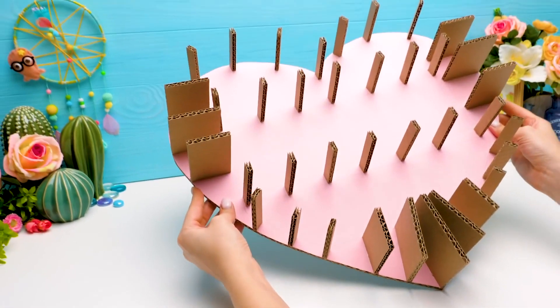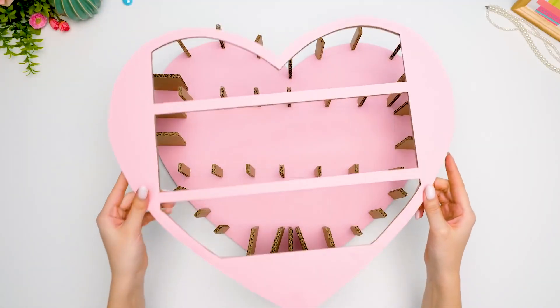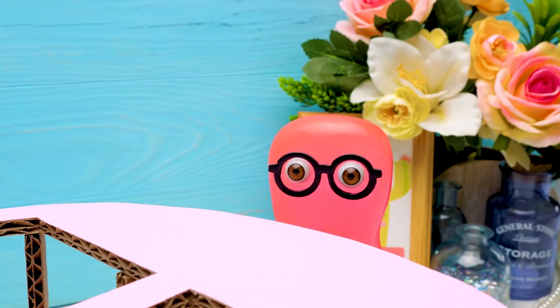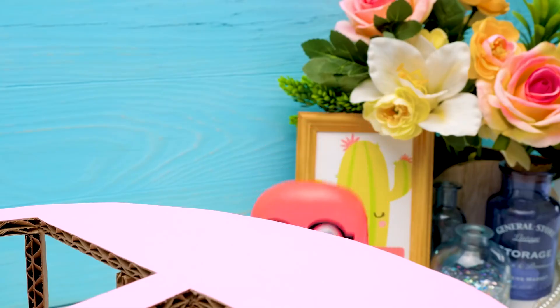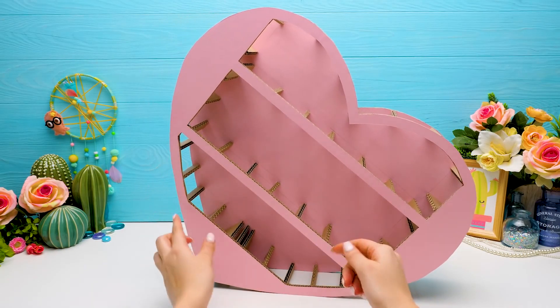Wow, check it out. We've almost finished the framing, Sam. Now let's join the two sides of our heart. They're joined forever. Oh, Sam. As usual, but we still have work to do, you know?